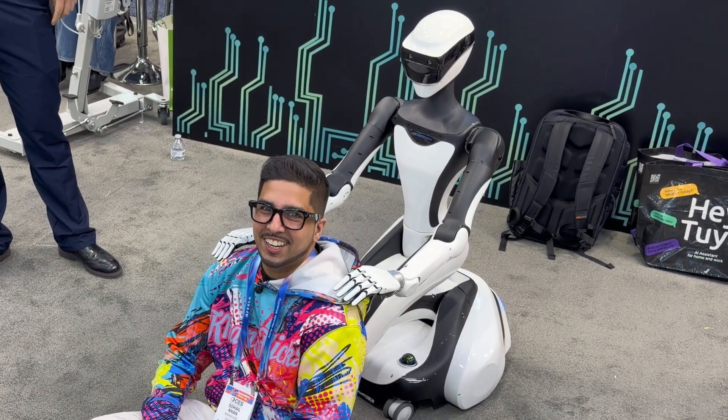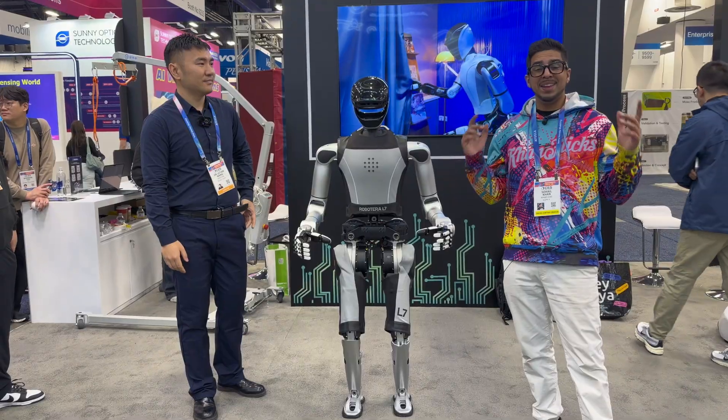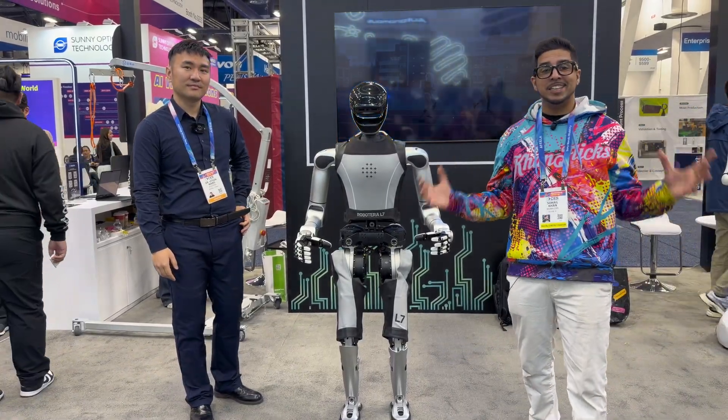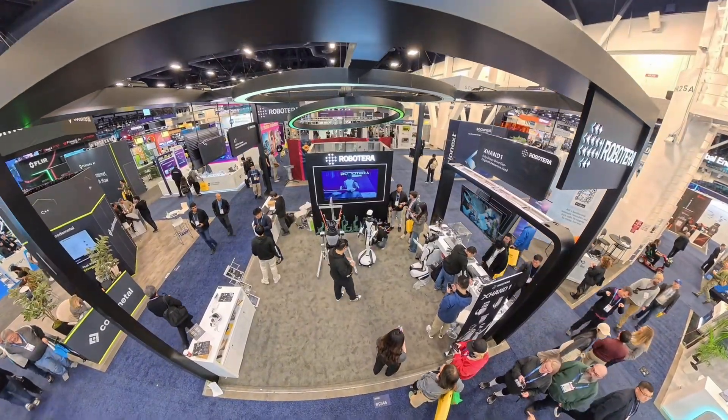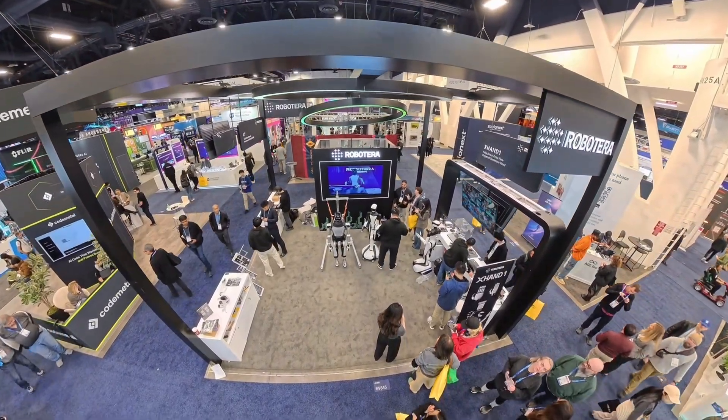The future of robotics is here! Welcome back to another Complex 3 at CES 2026 with Roboterra. I've got Lucas here, and together we'll be looking at some of their latest robotics.